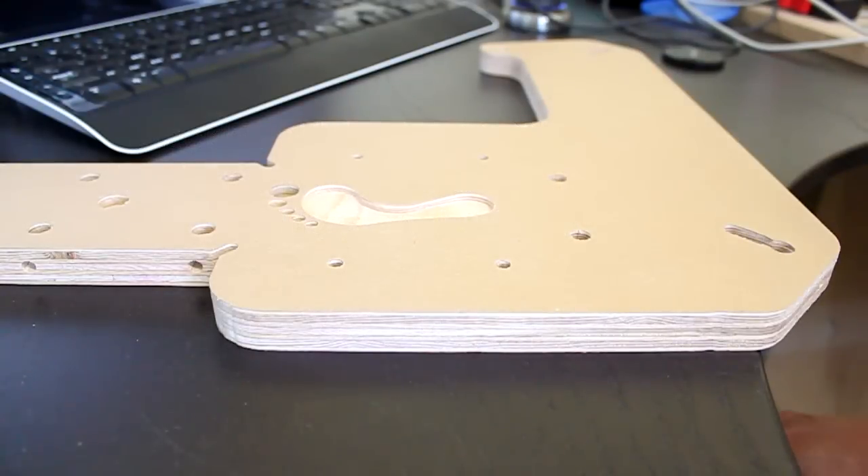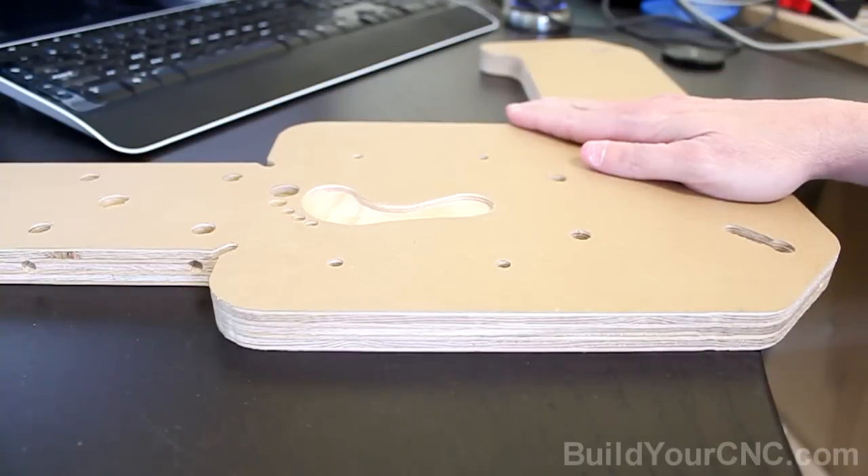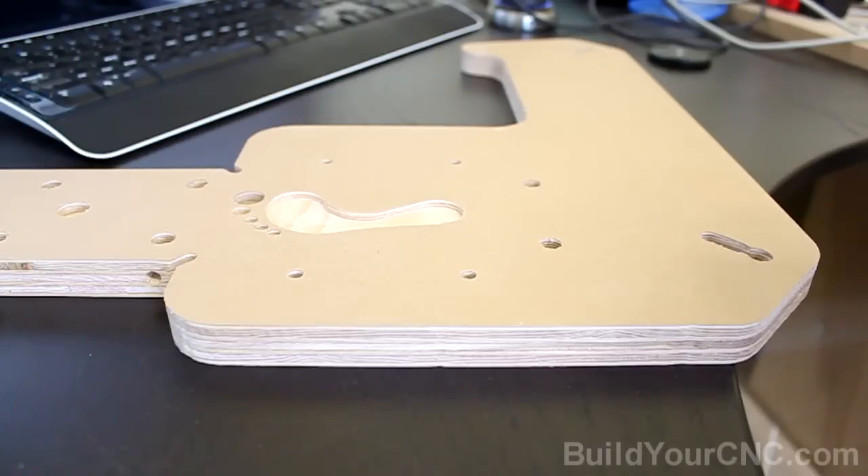This video covers the changes made from version 4.0 to 4.1 on both the Black Toe and Black Foot CNC machines. There are only a couple of changes and they are relatively small, but the impact on the machine is great.